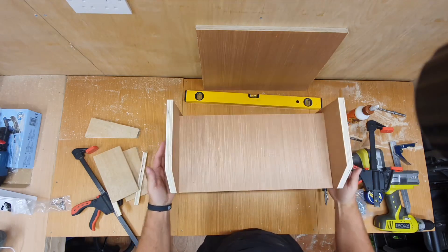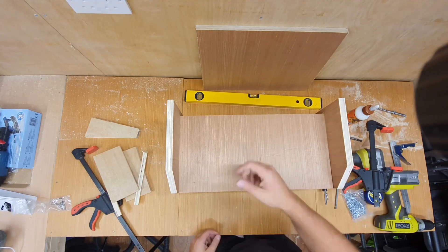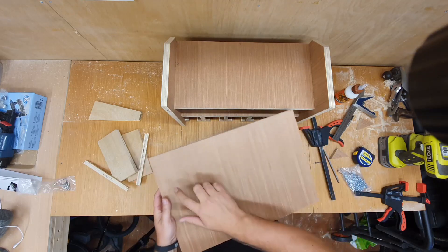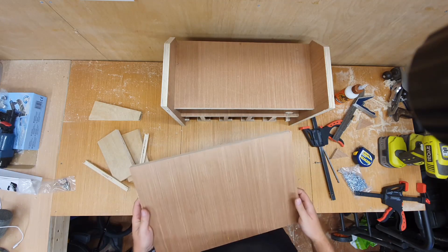There we have the built rack. The last piece to add is the back, so we'll get some pocket holes put in and then get that fixed in place.